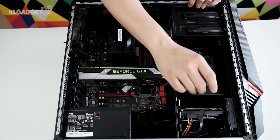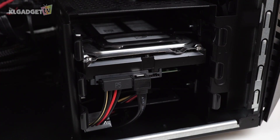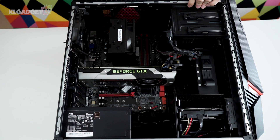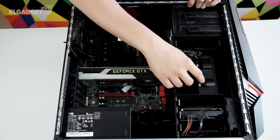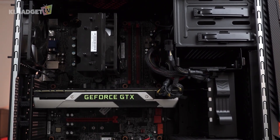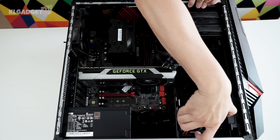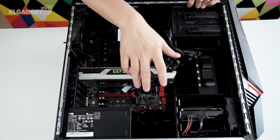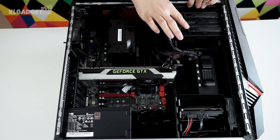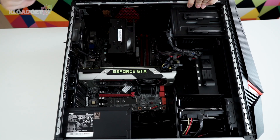We have a 2TB Seagate SSHD installed onto the Y900. There's no SSD, but thankfully this is a hybrid hard drive, which means it will still start up pretty fast. Moving on, we have some trays here — this is for a secondary hard drive. I actually like the hard drive tray, which I can just remove easily by just pulling out without any screws. And this is where I can slot in the optical drive as well.